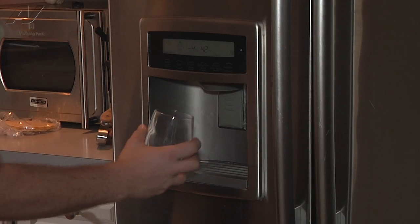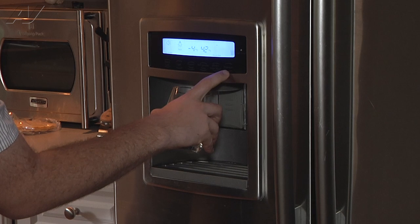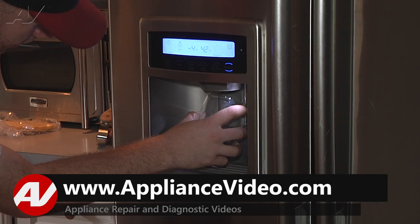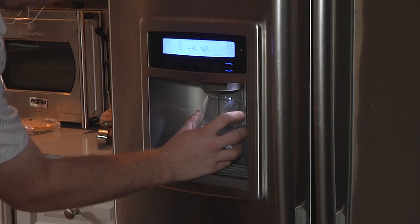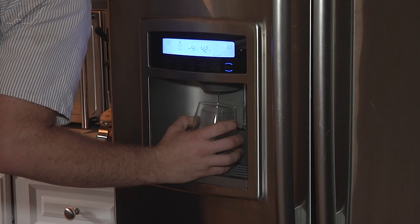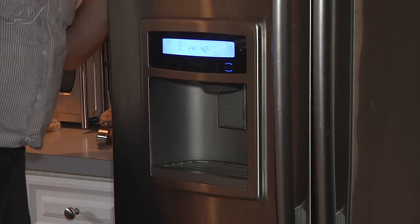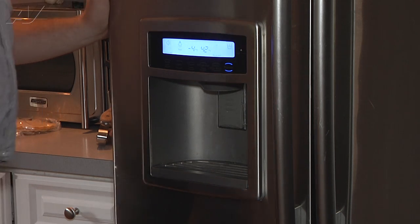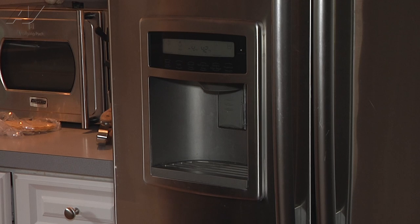So we're just going to test out the dispenser here and see what we're getting. We're getting some water that kind of is dripping through, but it's definitely not strong like it should be. And if I listen, it sounds like behind the refrigerator we might be getting some water leaking. Sounds like we're getting water back there.